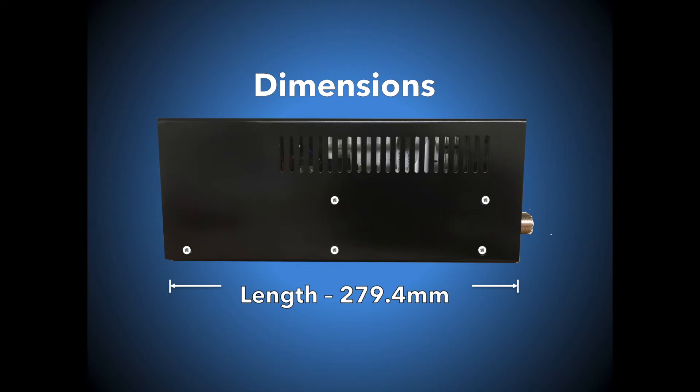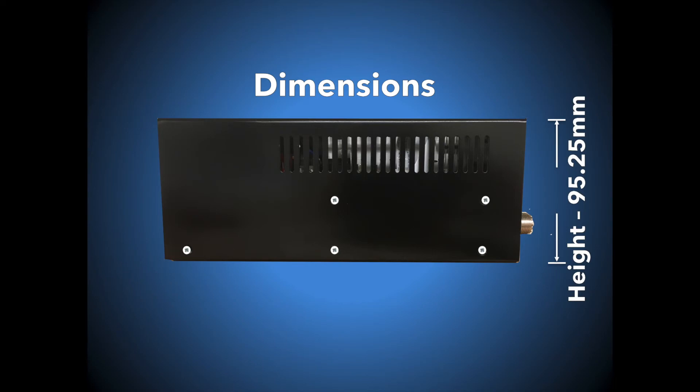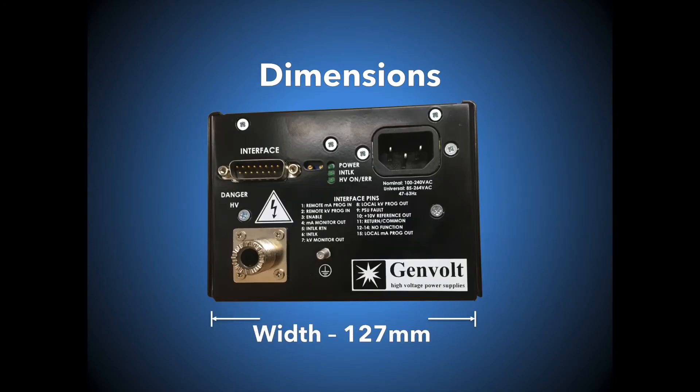Dimensions for the power supply are: length 279.4 mm, height 95.25 mm, and width 127 mm.